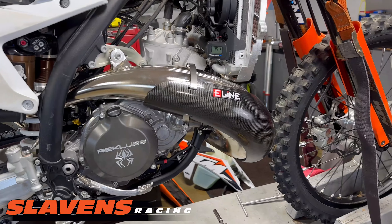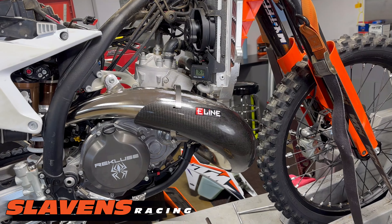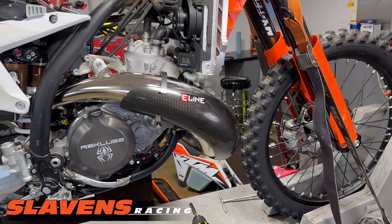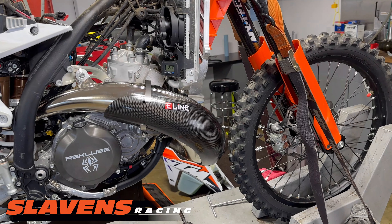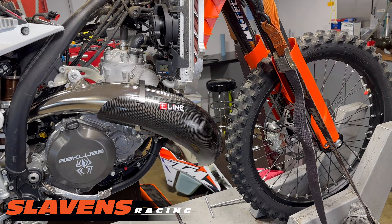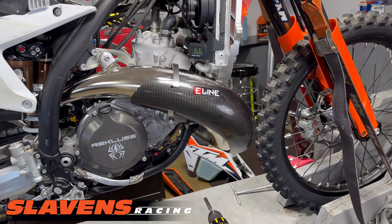This video is about how to install the E-Line pipe guard on the new chassis bikes — the 2023 250 and 300 XC and SX, and the same models in Husqvarna. Does not apply to the Gas Gas because they don't have this new pipe yet. They'll have it next year.